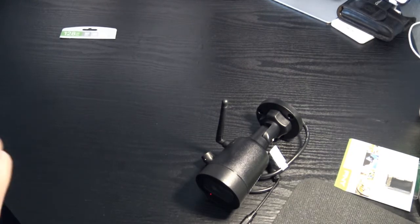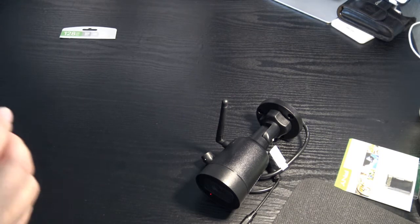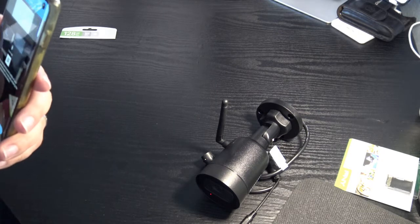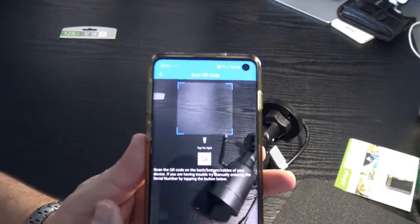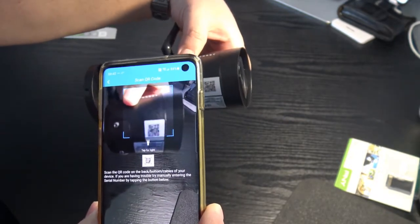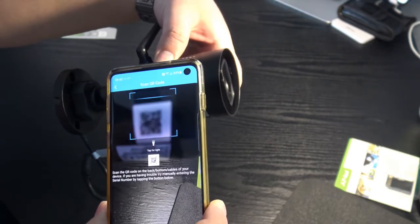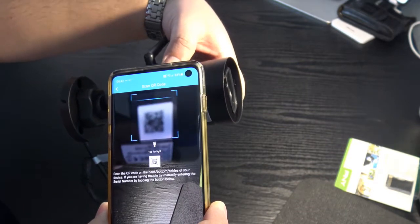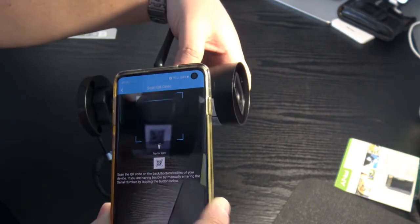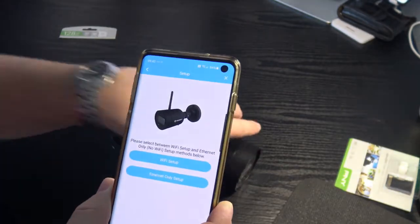In the app, it will ask you to create an Amcrest account or sign in. Once signed in, you can add a new device and it will show a QR code scanner screen. The QR code is under the camera — scan it. My phone had trouble focusing but it eventually beeps and recognizes the camera model.